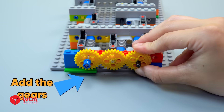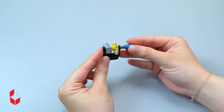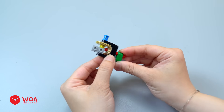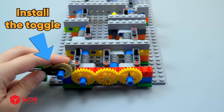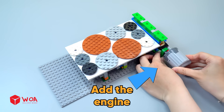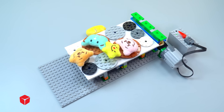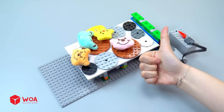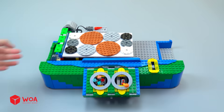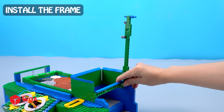Add the gears. Install the toggle, install the turntable, add the engine. Install the frame.